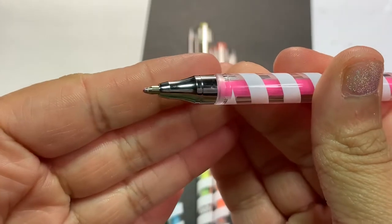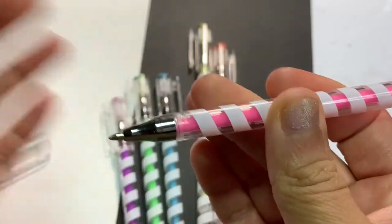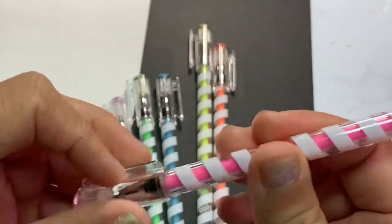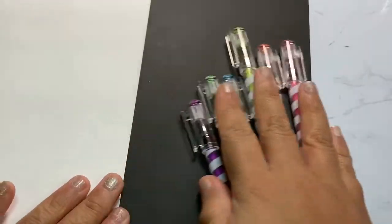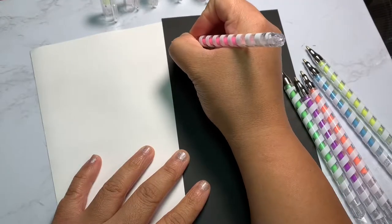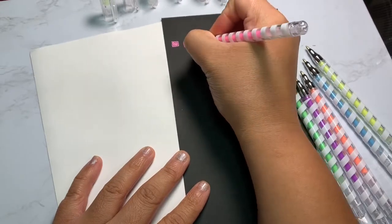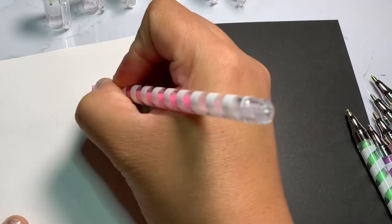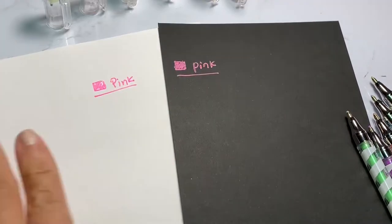The tip is made out of metal, and as you can see there is ink on there because I've used these pens previously when I purchased them. I like to swatch them automatically to ensure that they work properly. Right here I'm going to swatch the pens both on black and white paper so you can see the difference and how well they work on each paper.